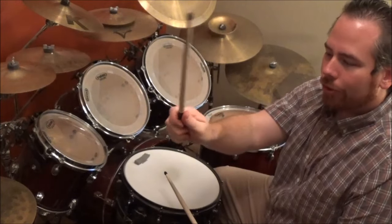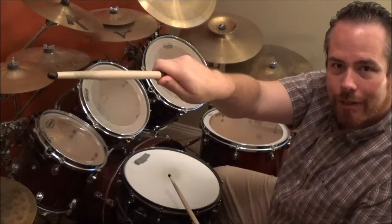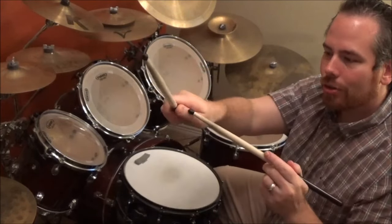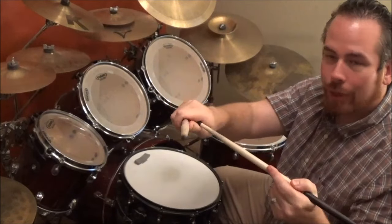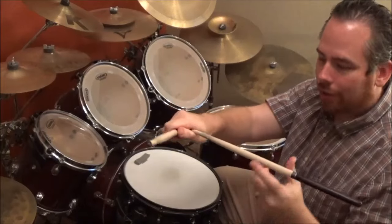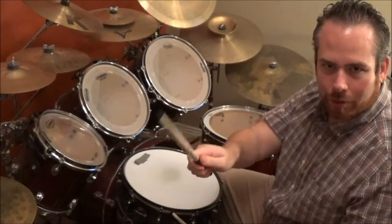When you're holding the stick, you don't want your thumb to be out like this. You want it to be tucked in so there is no gap between your thumb and your hand. You should be able to hold a quarter in between your thumb and your hand — this helps to not drop your stick.